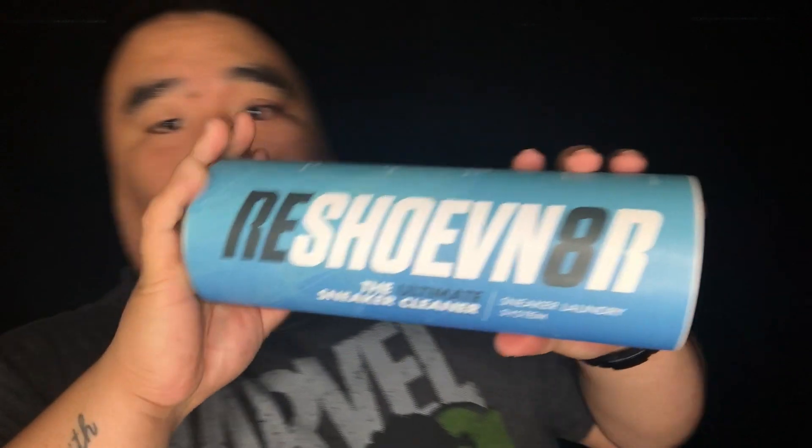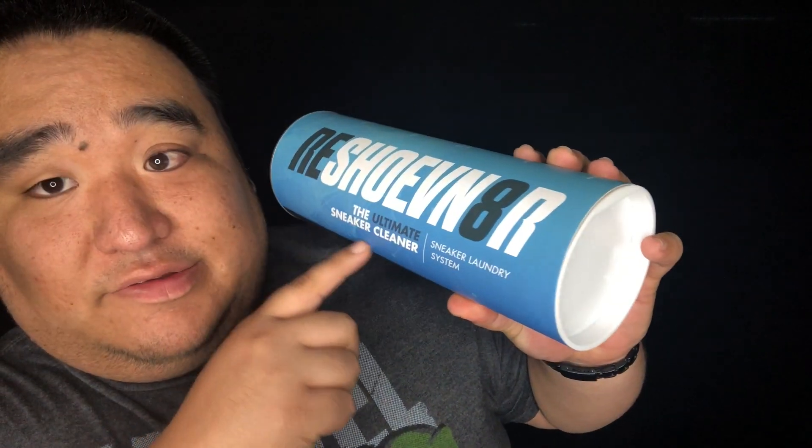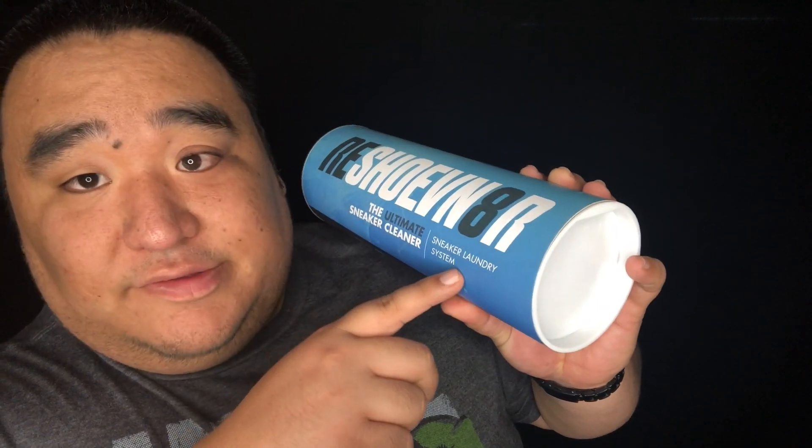There are three items in here that they sent me. The first item is really cool — I've actually seen this in store a million times. They did really well with their logo and packaging. It's this: it says 'Rejuvenator — the ultimate sneaker cleaner, sneaker laundry system,' and it comes in a cool cylinder, which I like.